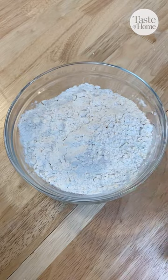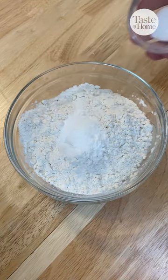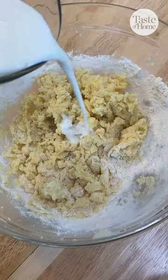In a separate bowl, add your flour, baking soda, baking powder, and salt, and whisk that together. Pour the dry mixture into the wet mixture alternately with buttermilk.